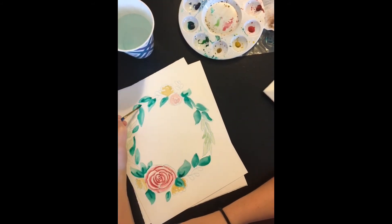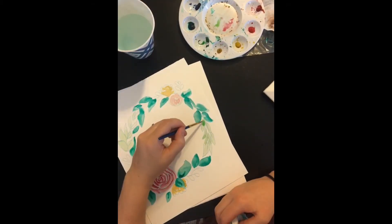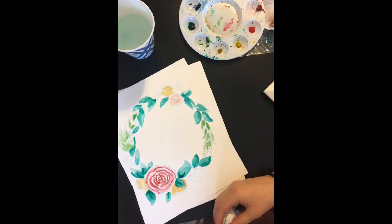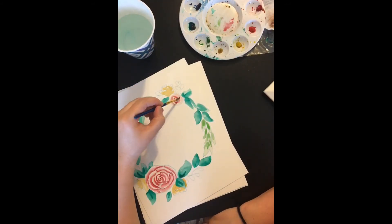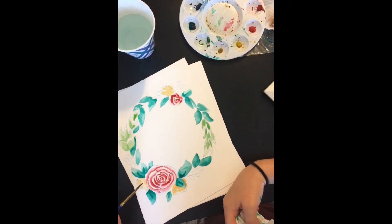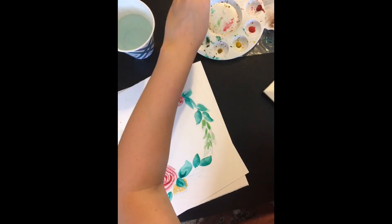Watercolor just takes practice, honestly. You kind of figure out how the paper absorbs the water and how much is too much. It takes a little bit of practice. You'll see me make mistakes and I'll have to soak it up with a paintbrush or a paper towel. But it is tons of fun and I enjoy it — it's very soothing for me.